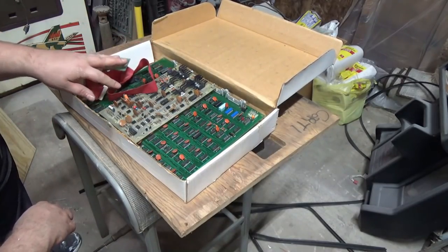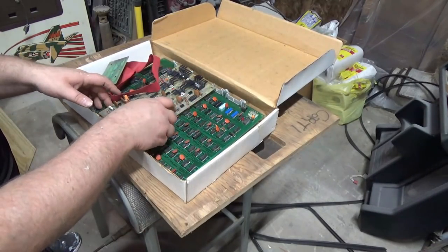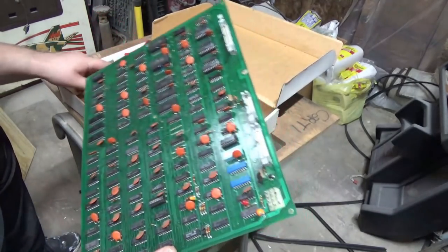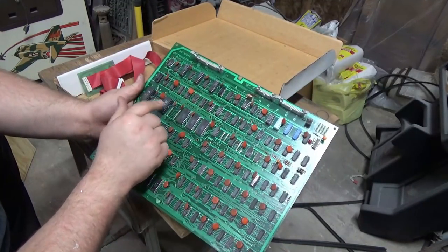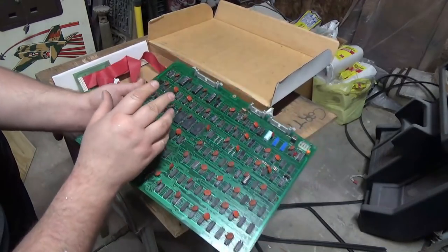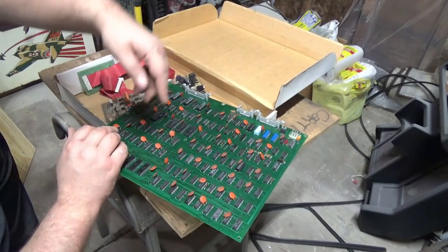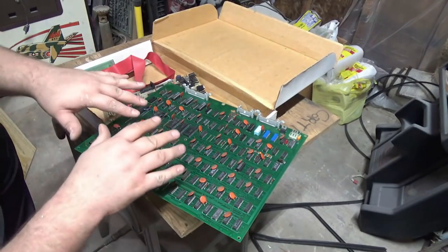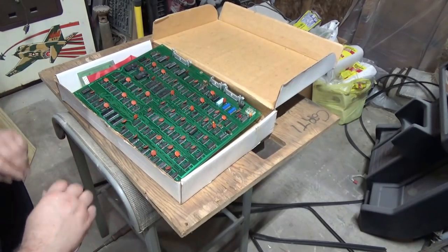Before I go any further, I should mention there were two different types of Tail Gunner slash Tail Gunner 2 CCPU boards. Some CCPU boards had a wire to allow these ROMs to work — in other words, some of these were a ROM hack. Others had a ROM board that stood separately, with ribbon cables going to it. I have the ROM hack version, which I'm totally okay with because I don't have the ROM board.